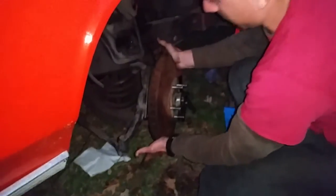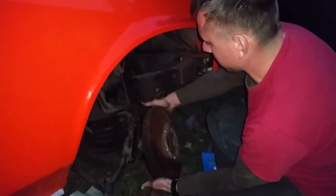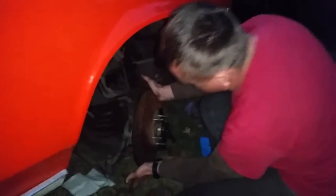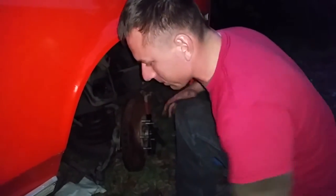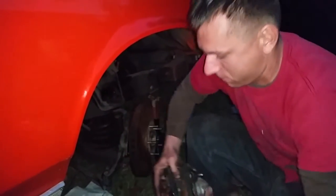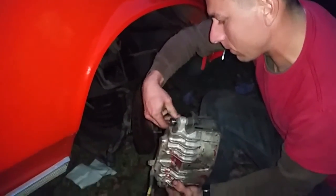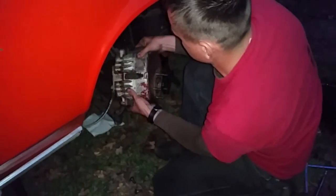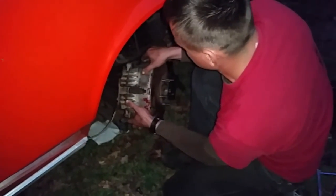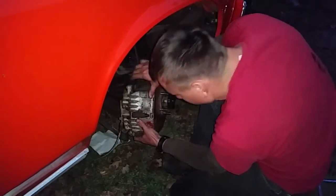Here are the 12-inch rotors. They slip right on the hub. The hubs have been turned down, so these aren't the same hubs you would use for a Corvette conversion — again, these are 98 Camaro brakes. The bracket's bolted on in the back. Make sure you don't lose these bolts whenever you're buying the conversion or whenever you're buying the used brakes.